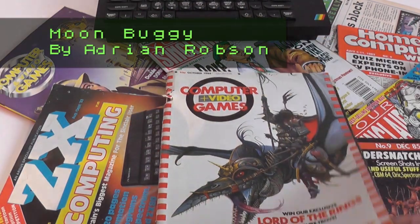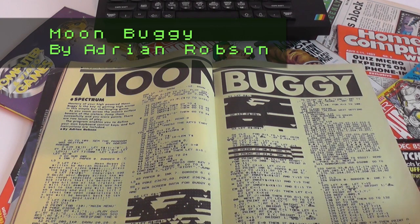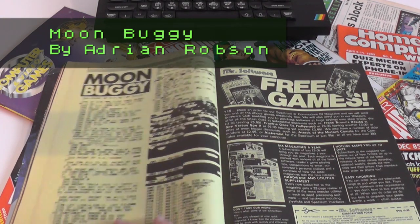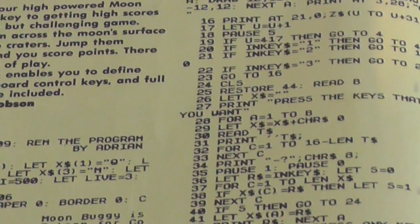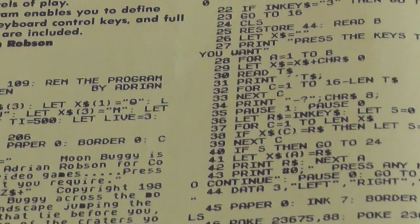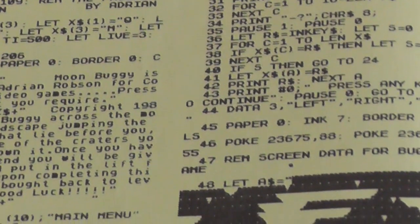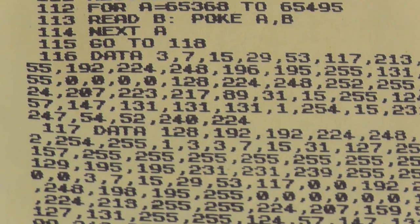Welcome to Typing Corner. This month's game is Moon Buggy by Adrian Robson, that appeared in the October 1985 issue of Computer and Video Games. No prizes for guessing which arcade game this is based on, and being mostly in BASIC, there are a few things missing. The listing covers three pages — quite daunting really, when you had no idea whether it would work or not once you'd finished typing it all in. The game has a few features not often found in other type-ins: one being the option to redefine the control keys, the other being a high score table.